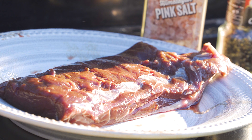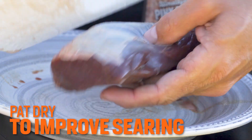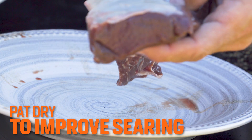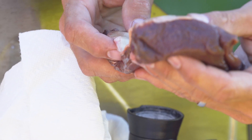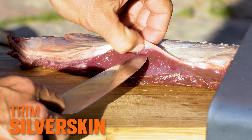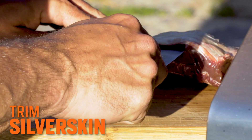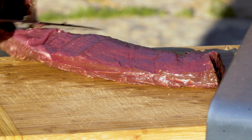You're gonna want to pat it down a little bit. You'll notice this still has that silver, viscous skin on here — we're gonna go ahead and trim that off. Start in the middle instead of shaving it from the side, get that blade in there, and you can kind of keep tension up against it so you lose as little meat as possible.